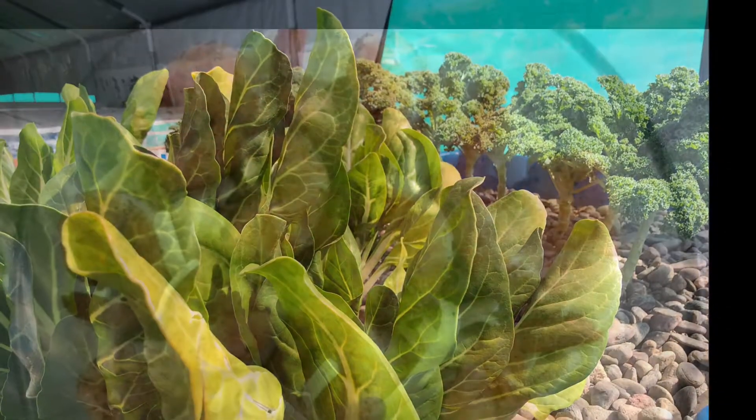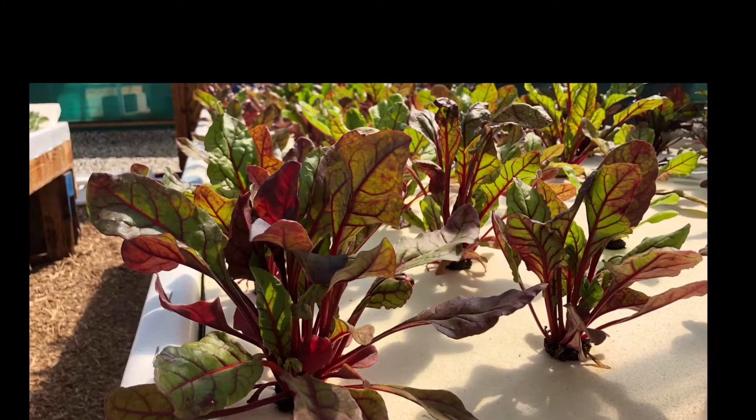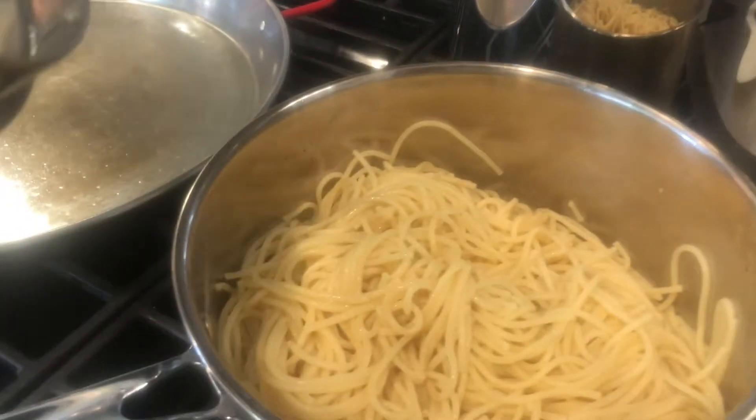Tenth Man, dishing out to the whole earth, got your taste buds wishing you were in Tenth Man's Kitchen. Welcome to Tenth Man's Kitchen.